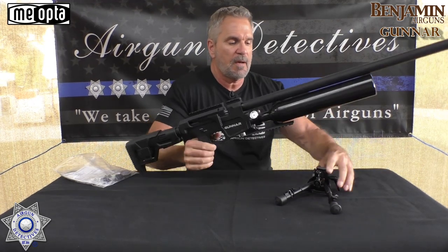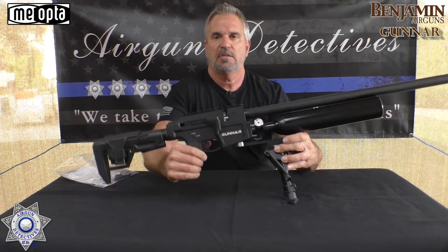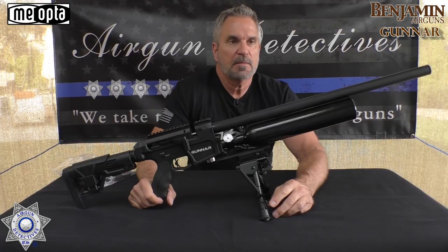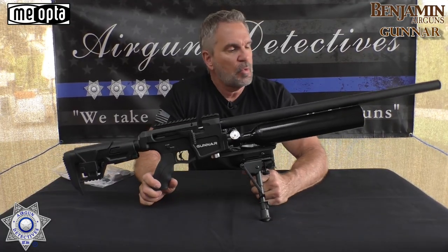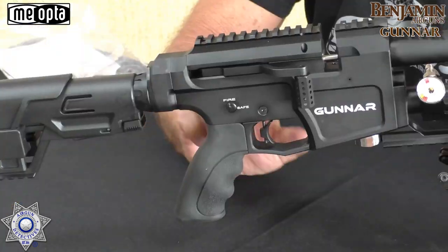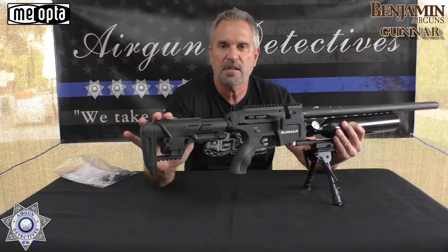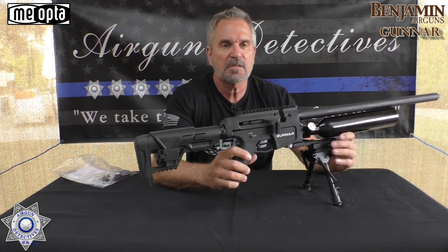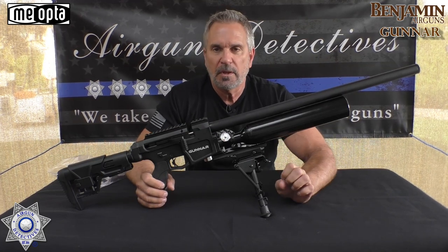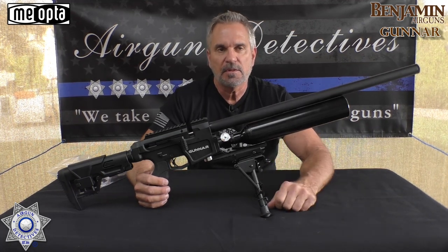I'm just going to do this for display. Obviously the bipod does not come with it, but we're going to throw this on here so you can get a good look at it. This is a pretty awesome gun. It comes in both .22 and .25 caliber, and it kind of has that AR look to it because it's AR compatible as far as the grip and the butt stock go — it definitely has an AR style look. This gun is fully regulated, and you can adjust the regulator. You have to degas it before you adjust, but you can adjust it.